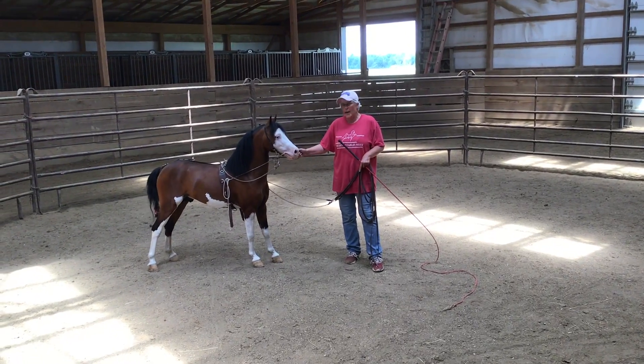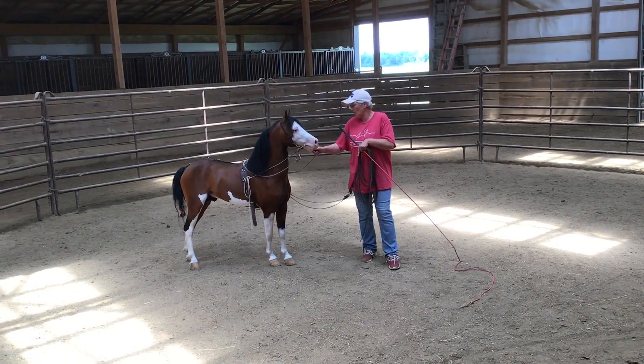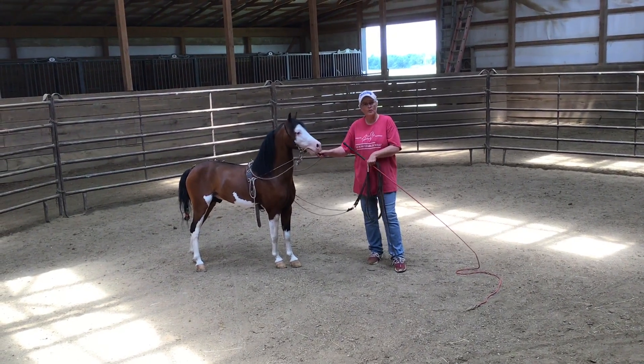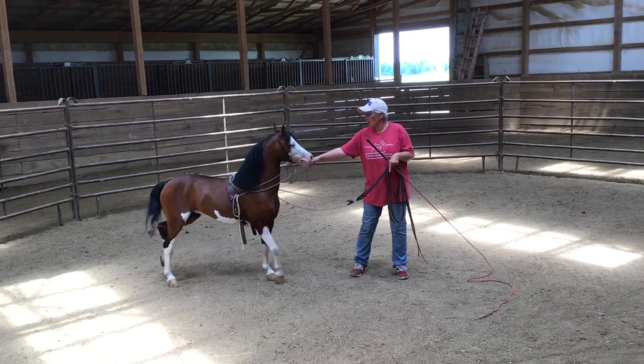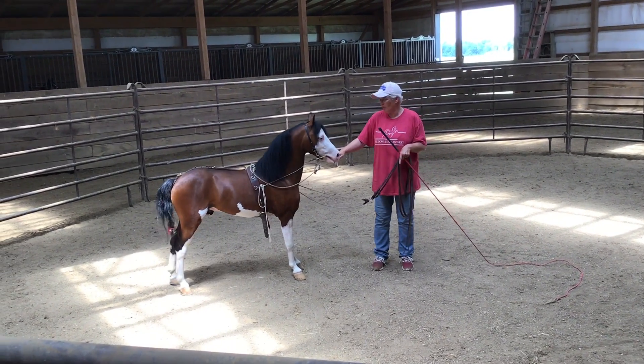Welcome to Wally's World. Today we're going to build on our round hitting work and using the chippie bit also. We've already got him going through the round hit, tipping over, and going forward.